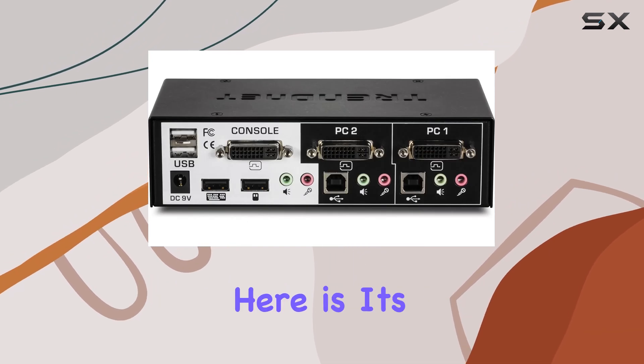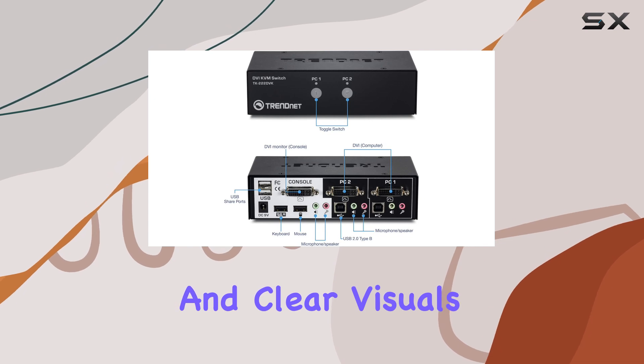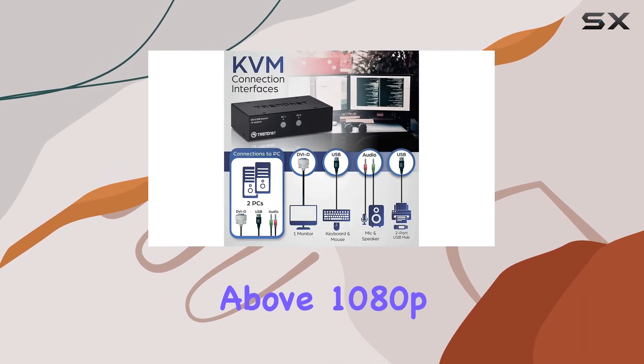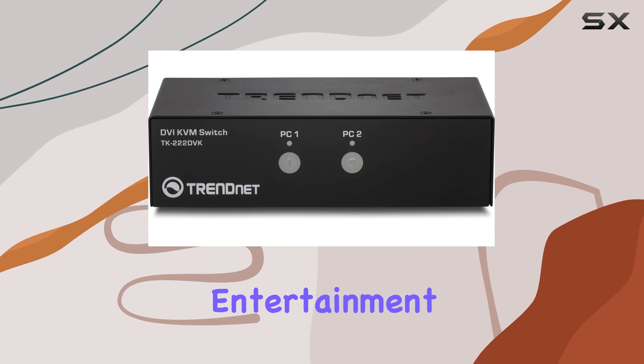The standout feature here is its compatibility with DVI-D monitors, ensuring crisp and clear visuals. And speaking of visuals, it doesn't just stop at standard HD resolution. This switch supports resolutions above 1080p, delivering an immersive viewing experience for your work or entertainment needs.